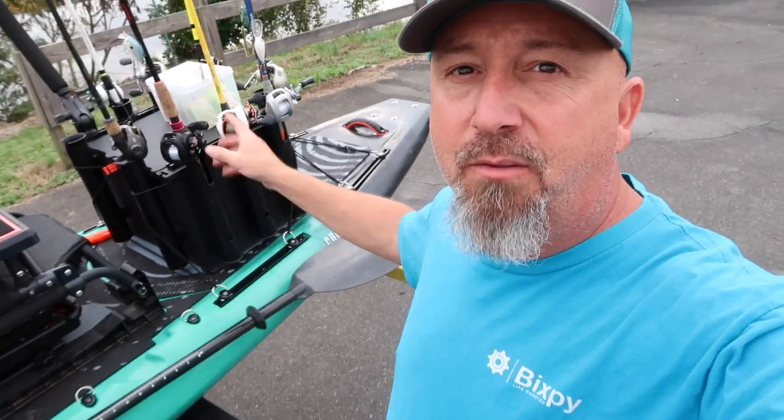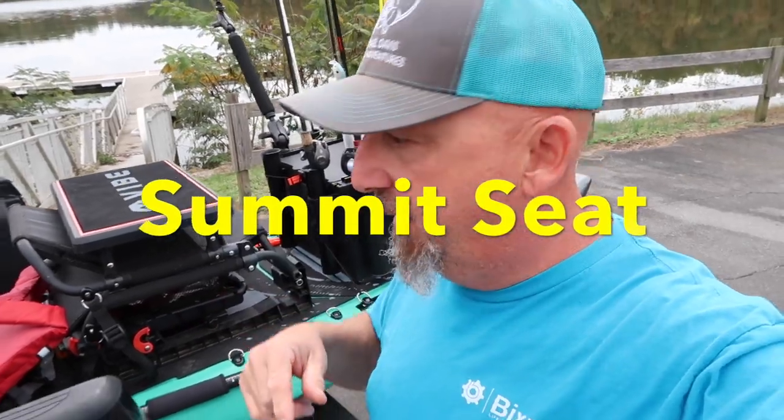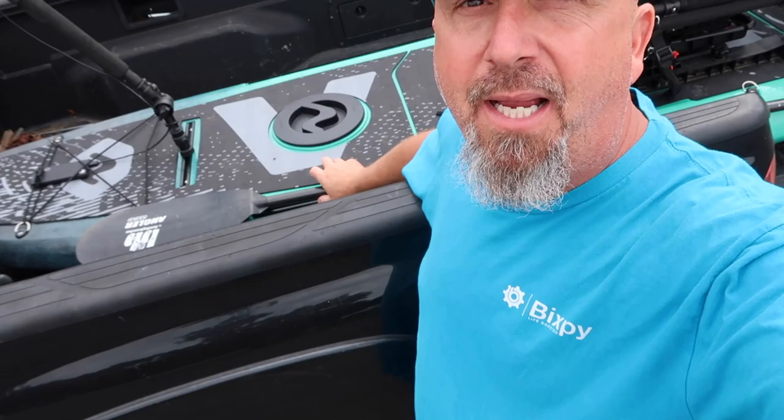We're going to try to catch some fish on it today. I've got it rigged out. I've got the black pack with a bunch of rods. I've got the seat on it out of the Shearwater — I forget the name of it, forgive me for that. Got cameras, got my good old Bending Branches paddle. Let's go try to catch fish and try to break this boat in right with a big one.